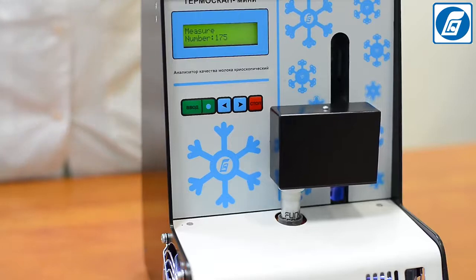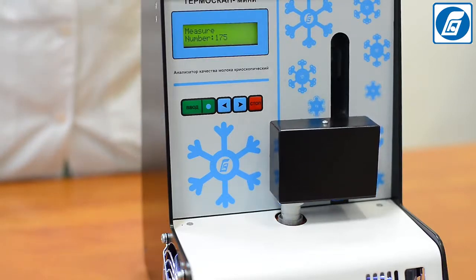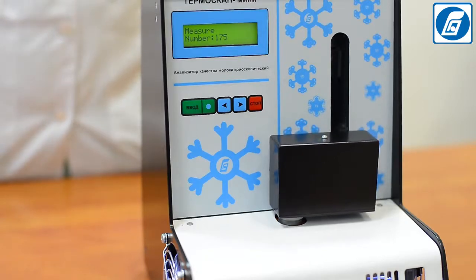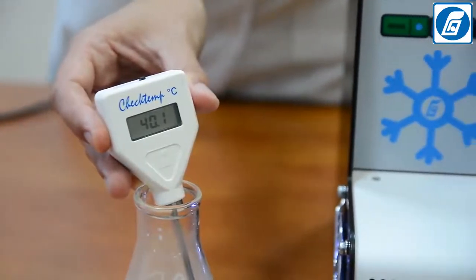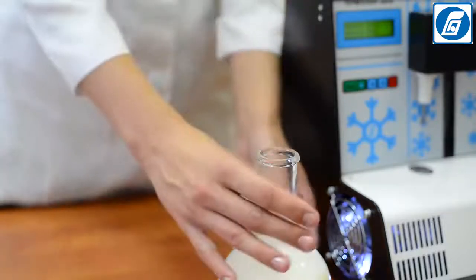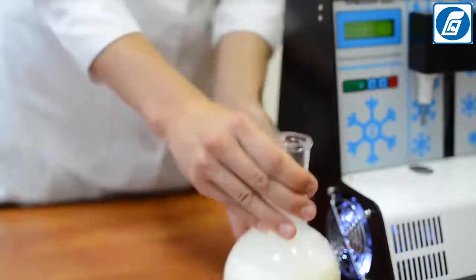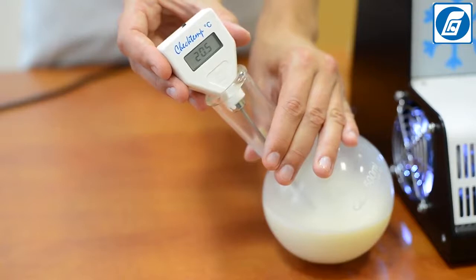If crystallization of the milk sample begins before the established temperature is reached, the cause is the presence of crystallized fat in the sample formed during cooling of milk. It is required to preheat the milk sample in a water bath to 45°C, then keep it at that temperature for 5 minutes to let the crystalline fat melt, cool it down to 20 ± 2°C, and immediately perform the measurement.